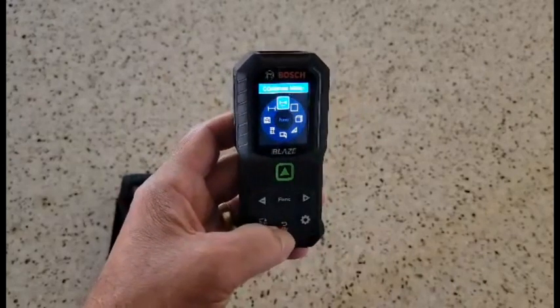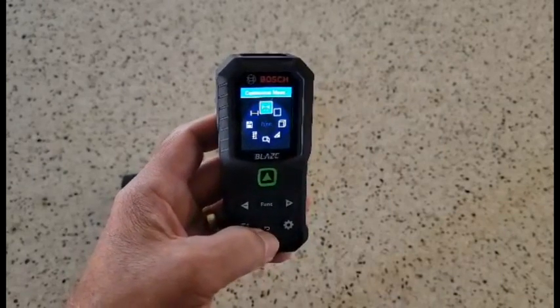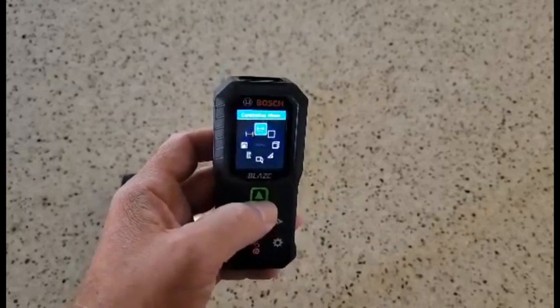The thing that I like the best is that it runs out to about 165 feet, and in a building I've used it multiple times for that, and you really do get to be able to see that green dot that far away, and it takes pretty darn accurate measurements.